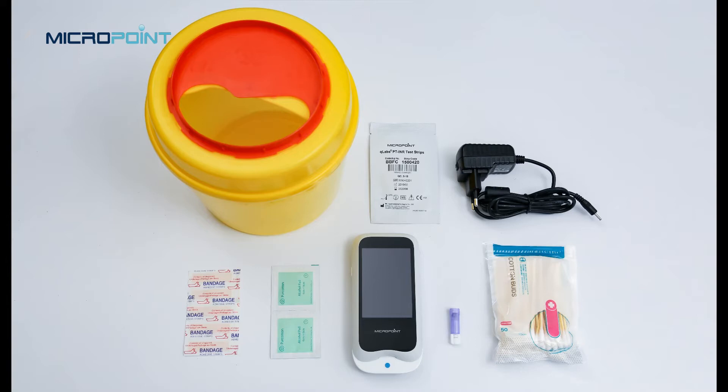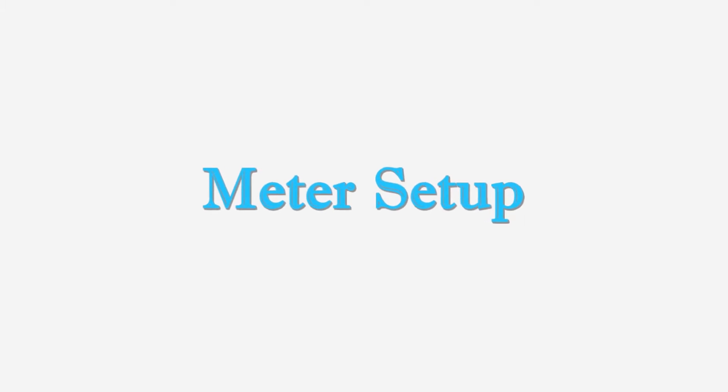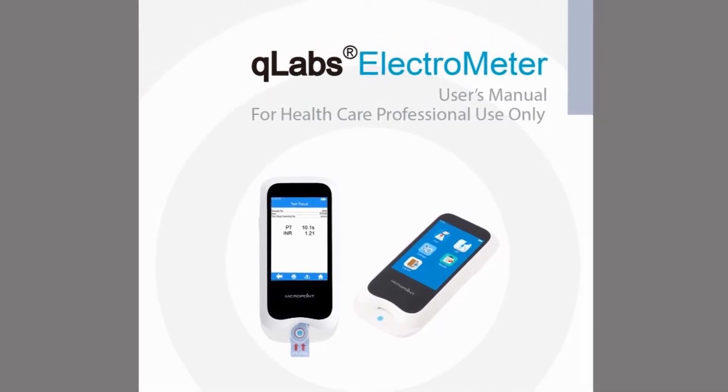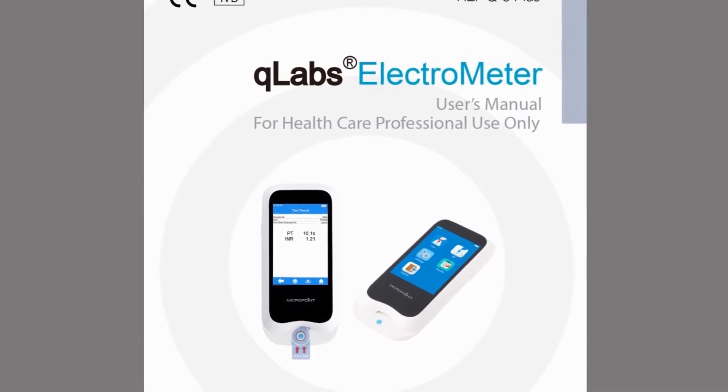Before using the Q-Labs monitoring system to do a test, you will need Q-Labs PT-INR test strips, a power supply, a puncture-proof container for disposing of sharps or biohazardous materials, alcohol wipes, gauze, a band-aid, and a lancet device.